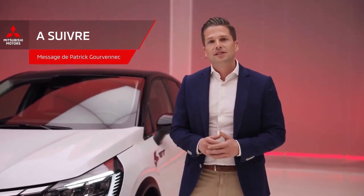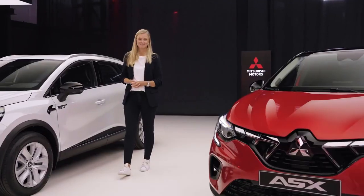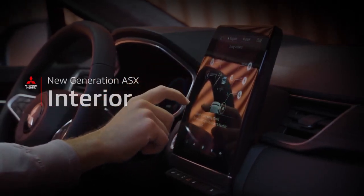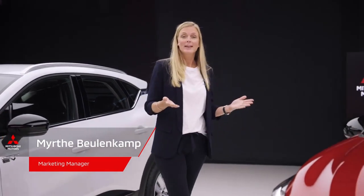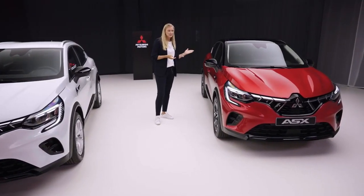The exterior of the new generation ASX certainly delivers. But how about the interior? The person who knows all there is to know is Myrthe Beulenkamp, marketing manager at Mitsubishi Motors Europe. The ASX combines compact urban style with room and versatility, and this is reflected in the interior.